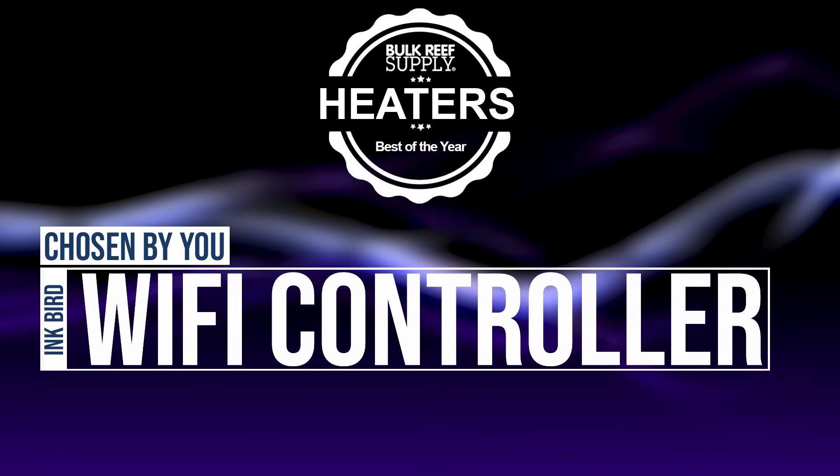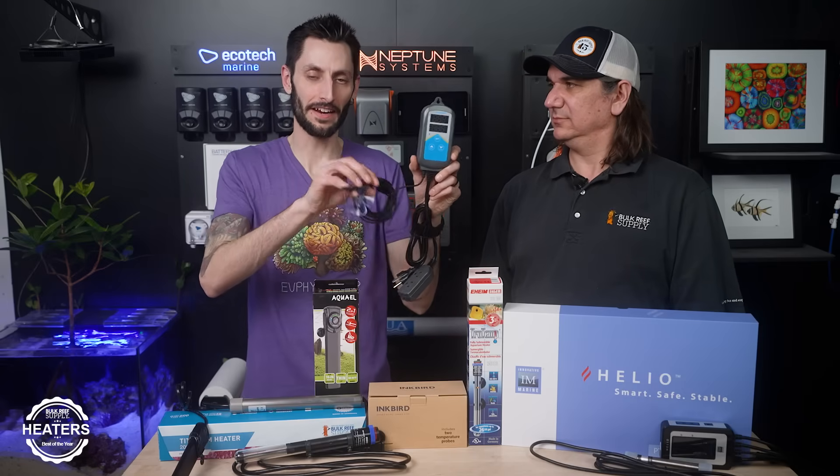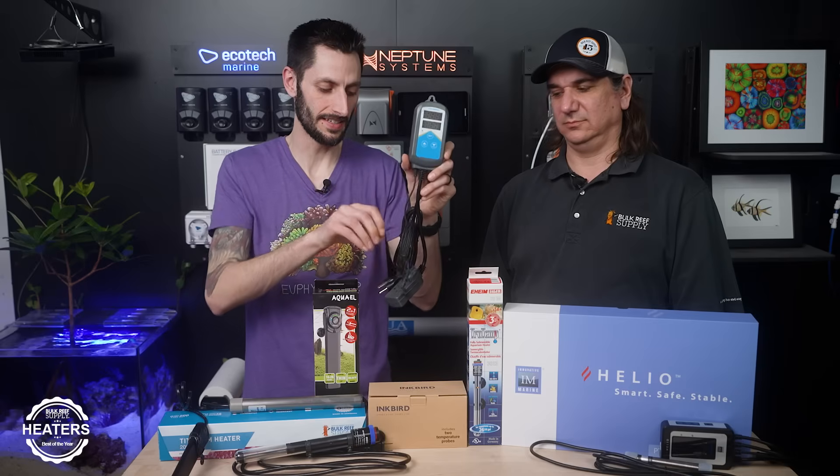As voted by all of you, the most popular heater controller is the Inkbird Wi-Fi heater controller. It's actually one of my favorites too. It's got a pair of sensors, so you've got some redundancy there. It can take up to two heaters, and you guys just love this thing.